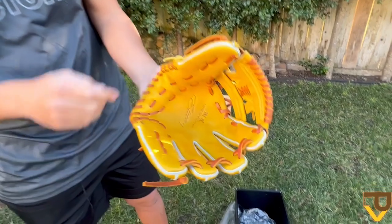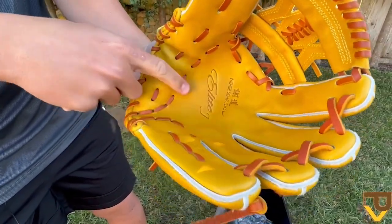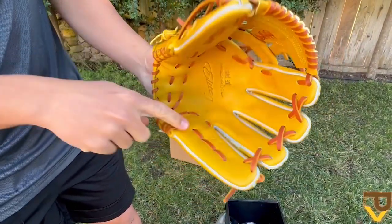The glove honestly feels very soft on my hand. I think it's going to break in nicely. It is stiff as a brick right now, as you can see — featuring those iconic Nike Shadow Elite J Japanese characters.